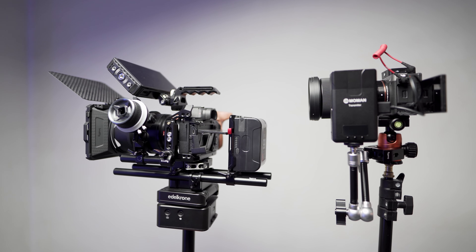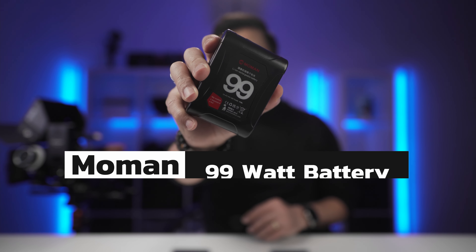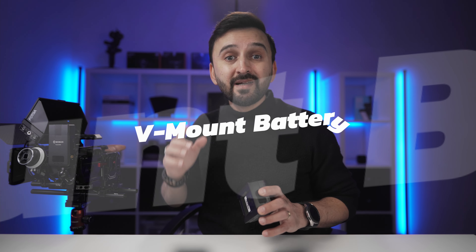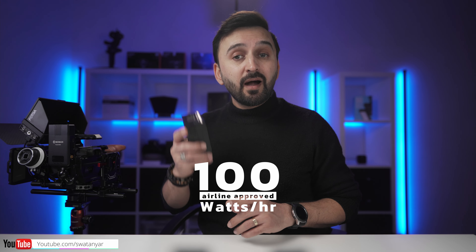Do you want to power up all your filmmaking gear — such as camera, monitor, wireless transmitter, slider, you name it — with only one single battery? This is a 99 watt-per-hour V-mount, very compact and affordable battery by Moment. You can travel with it without any problem or restriction. The FAA restricts lithium-ion batteries rated above 100 watt-hours, so anything below that limit is allowed.